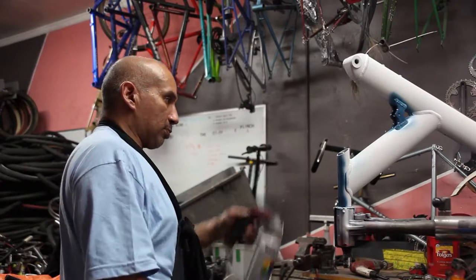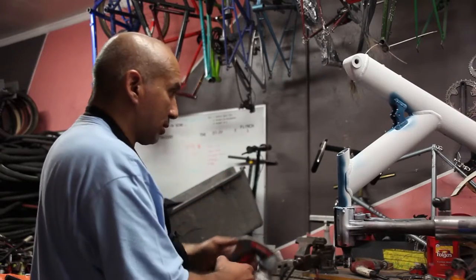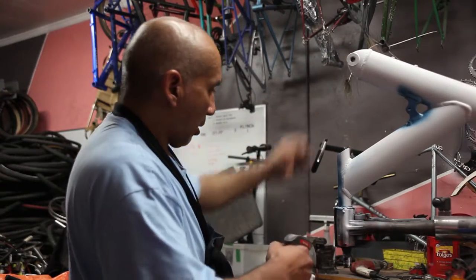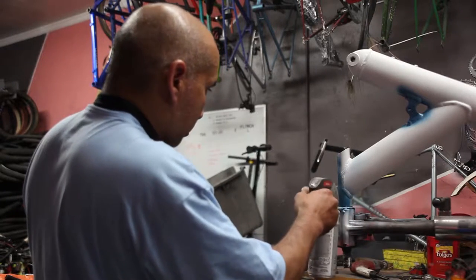You notice I'm doing the spot spray, and you run the risk of getting more runs and drips like that, but it also eliminates the overspray from going side to side. So sometimes it's a compromise that you have to make.